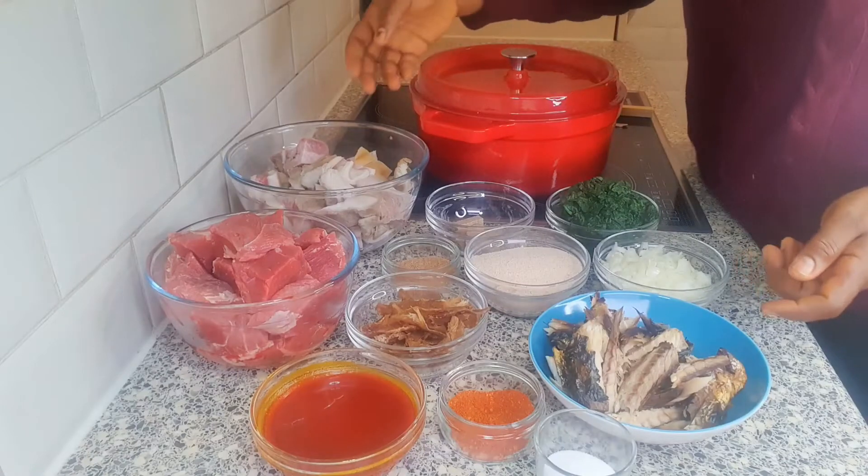Hello my beautiful people, my name is Fumi, welcome back to my channel. Today I will be showing you how to make Nigerian ogbono soup — the best Nigerian ogbono soup that you will ever make. Here are the things I will be using.